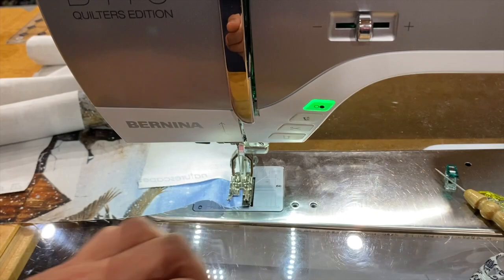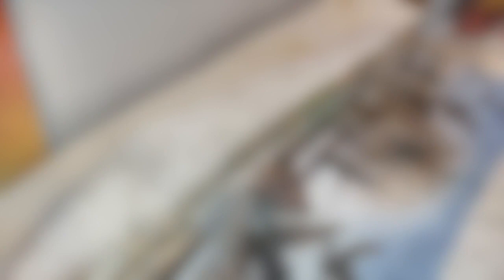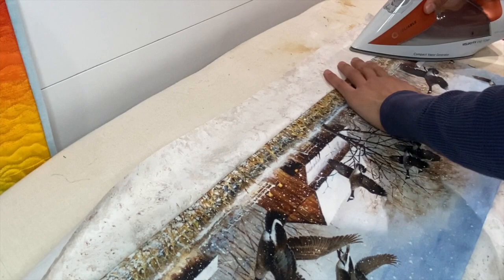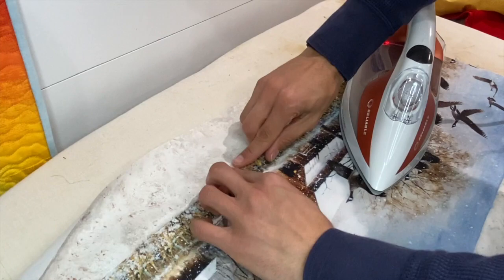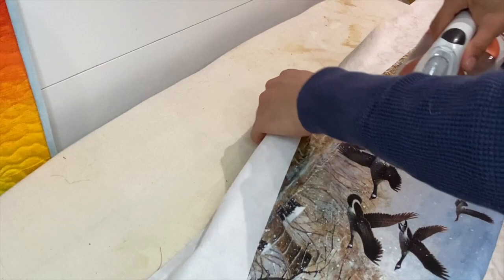Alright, now we've got our borders sewn. We're going to take them to the ironing board and give them a nice little press. Here at the ironing board, I've got my pieces sewn, so now we're going to press them back and make sure we have that seam underneath our border. We're going to press that nice and flat — you don't want any little fold overs. A little bit of steam is always nice; it really allows you to get that seam pressed flat.